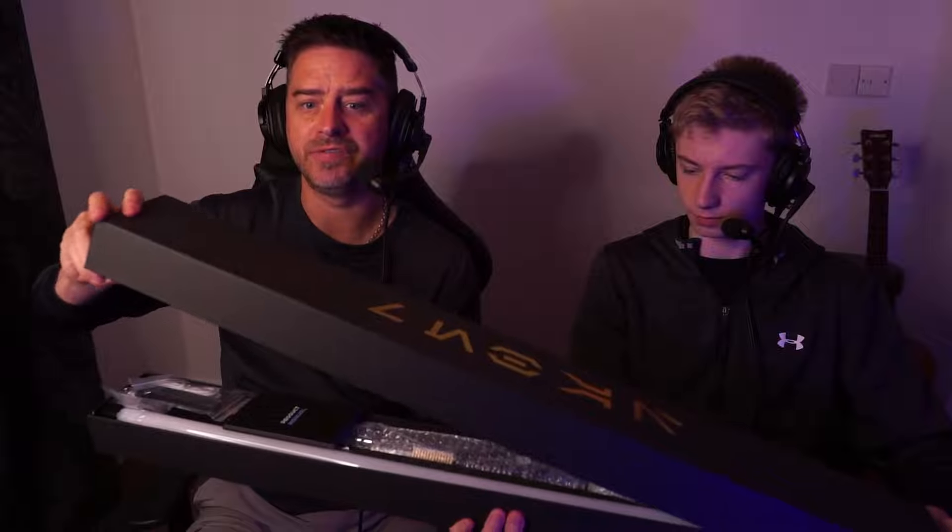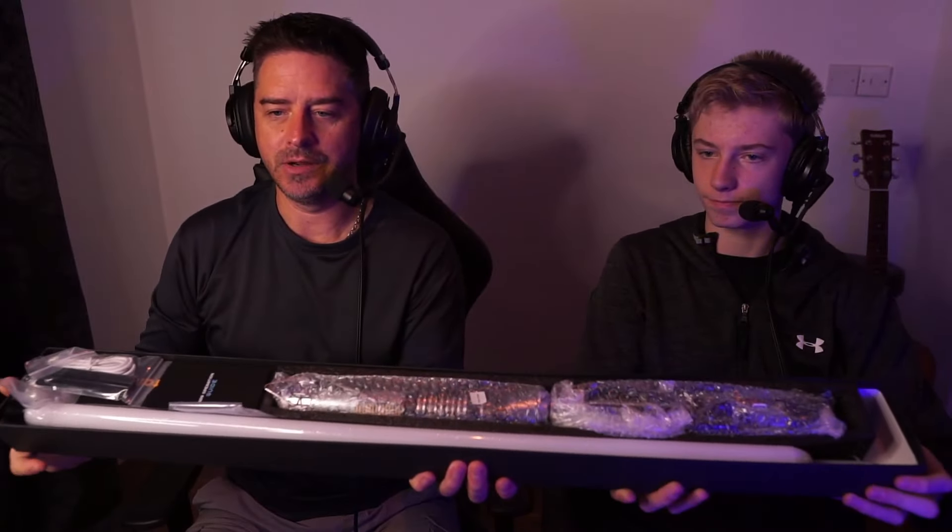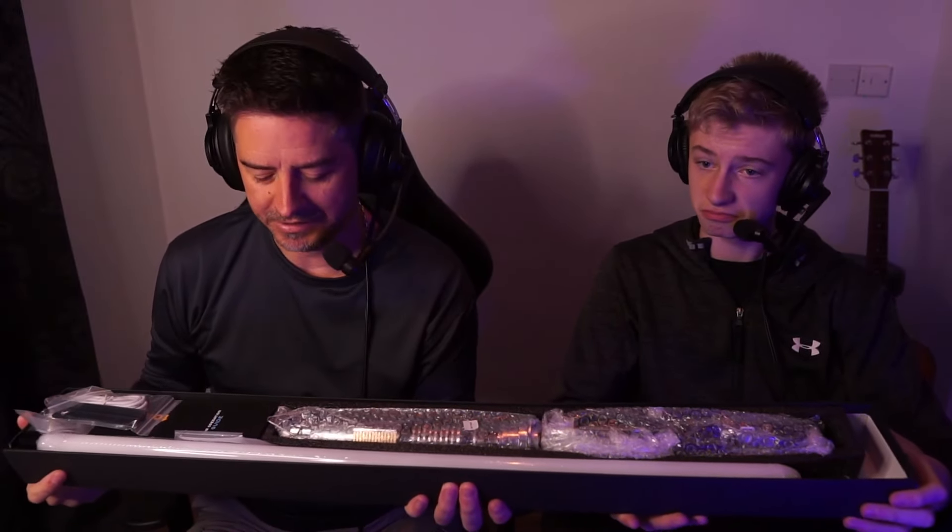It hasn't been opened yet - I've just taken the wrapper off. You can get rid of that top bit there. That is the box and you can see both of the lightsabers in there, nice and protected. That's one of the things I've noticed straight off the bat - although there's a lot of bubble wrap, everything's nice and protected.